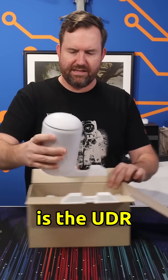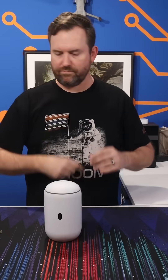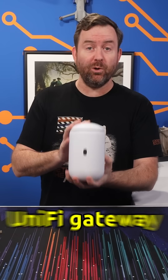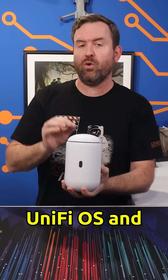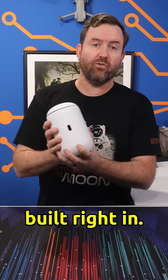Here is the UDR itself. The UDR7 is a UniFi gateway that has both UniFiOS and UniFi Network on board. That means that you don't need a separate cloud key or a separate UniFi Network controller — everything is built right in.